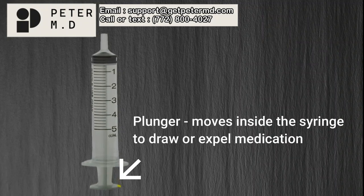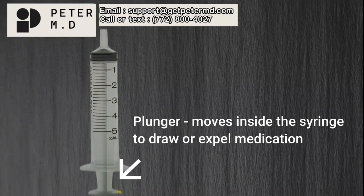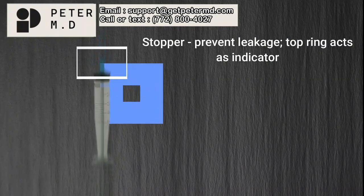The plunger moves back and forth inside the barrel of the syringe. This allows the clinician to draw medication into the syringe and expel medication out of the syringe. At the top of the plunger is a rubbery tip called the stopper. The stopper prevents medication from leaking around the plunger.